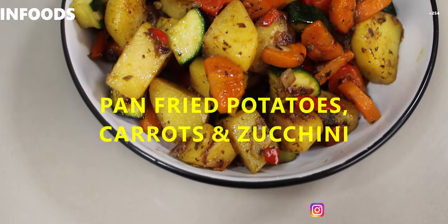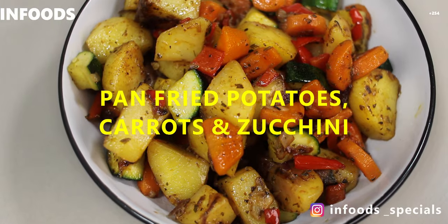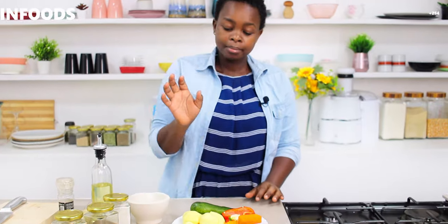It's lunchtime and today I decided to show you what I'm going to have for lunch. It's very simple and very quick, so I have a couple of ingredients I'm going to be using.